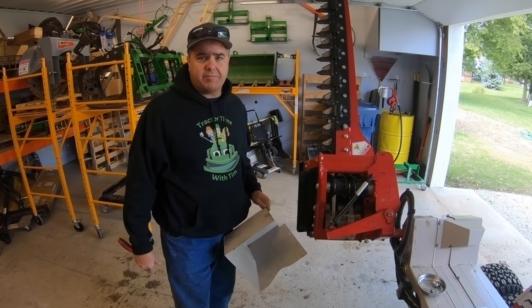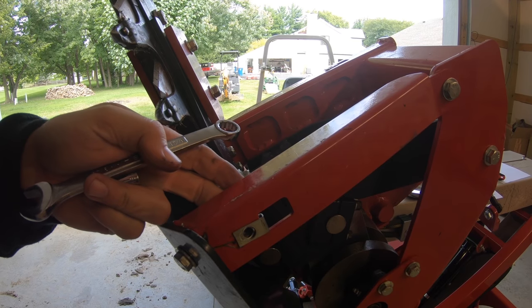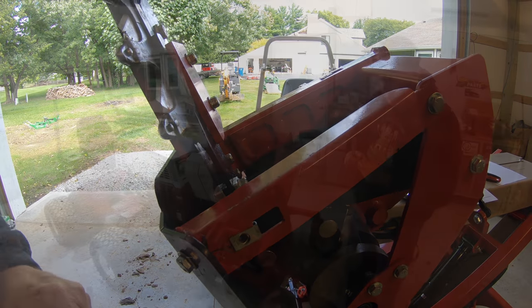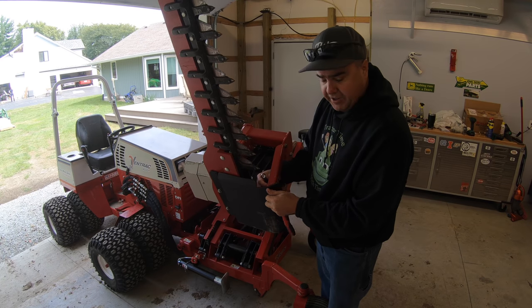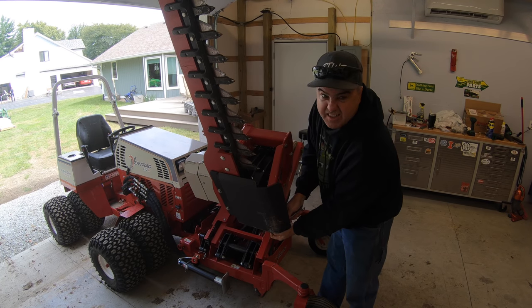We're getting ready to send it back, so I want to do this little bit of maintenance before we return it. The nuts for the first bolts were locked in there, so that allows you to take them off without reaching the back side. The next step is to remove this plate—this is kind of a skid plate. I believe there are four bolts on this. You can reach the back side of it, so the nuts are locked nuts.